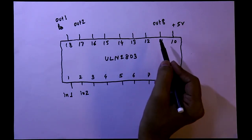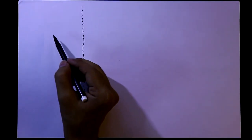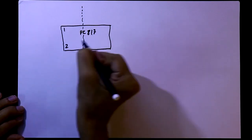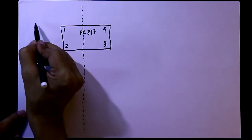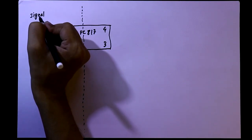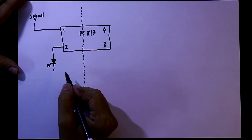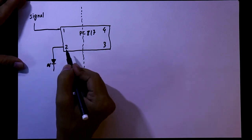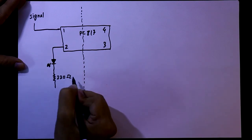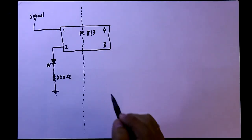Now see the circuit diagram. For isolation between the input side and the output side, we will use the PC817. It has 4 pins. Pin number 1 connects the signal from a digital IC or microcontroller. Pin number 2 connects to the positive pin of an LED. One resistor of 220 ohms is used, and then it is connected to ground. This is the input side.